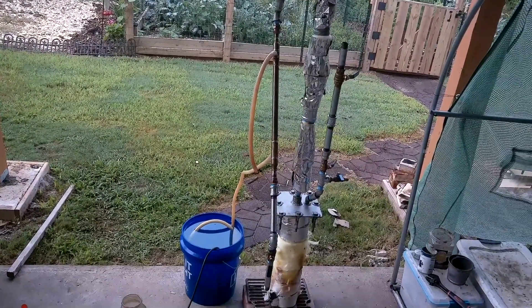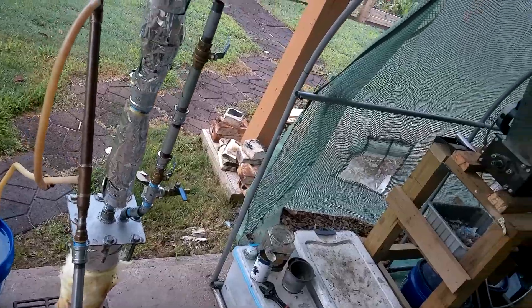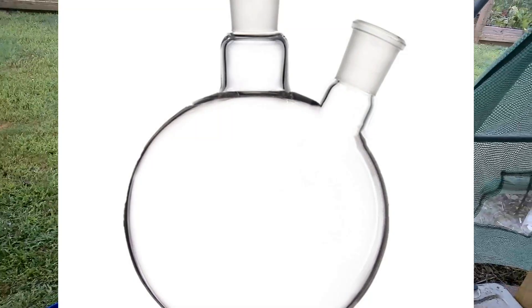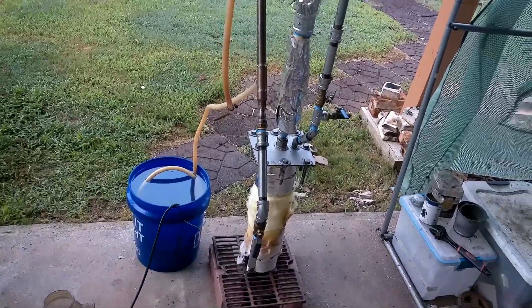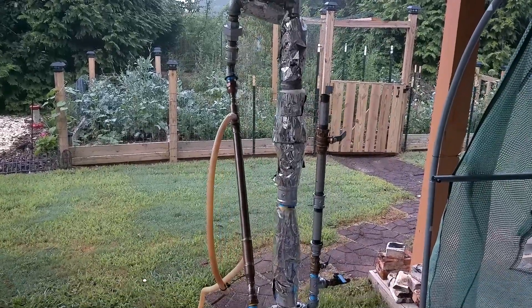I also want to show you guys the distiller before I go — I've changed a lot up on it. I've made the column a lot bigger and made it more like a two-neck flask, so the feed port is its own port now. Overall this may work a lot better. I also got a low pressure burner — I was using a high pressure burner before. So we'll see how that looks in the next episode of the distillation project. But other than that, thank you guys for watching and take care. Have a great day.